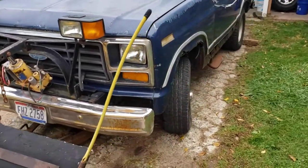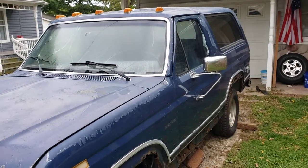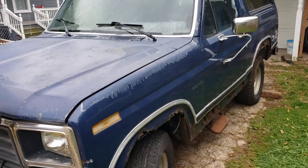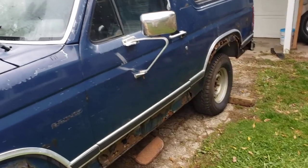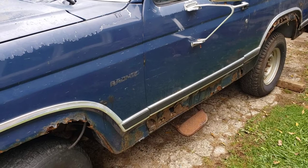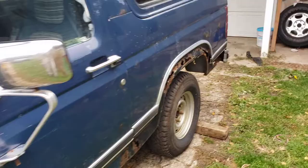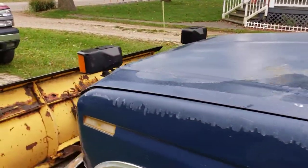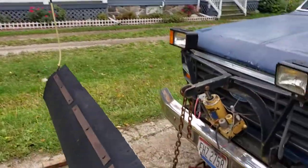This is my next project — an '84 Ford Bronco, full size, with a 302 Ford motor. I just got this for a little bit of nothing, which is good because it's not worth much. It's so rusty, it's in very rough shape.